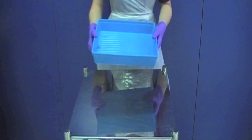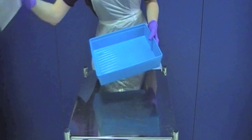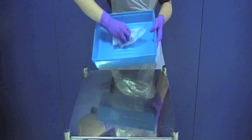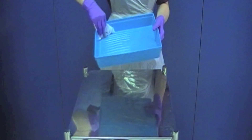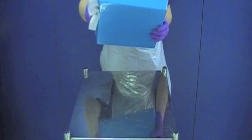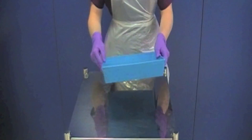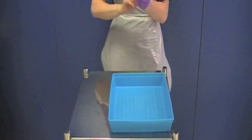During this time you can clean your tray. Clean the inside first and then the outside using a different wipe for each. Remove your gloves and apron.